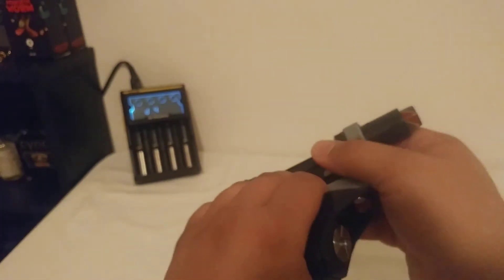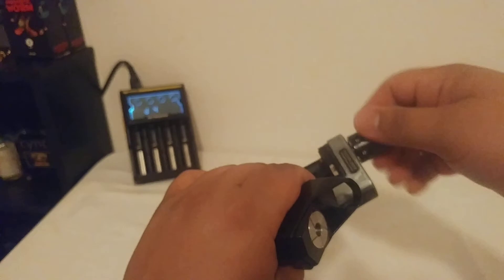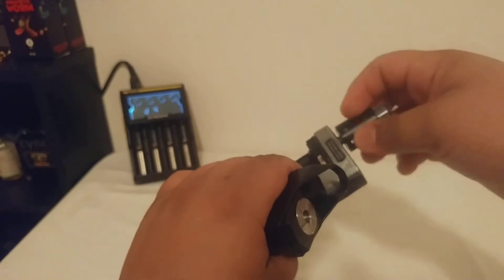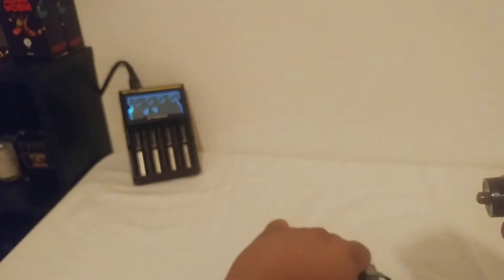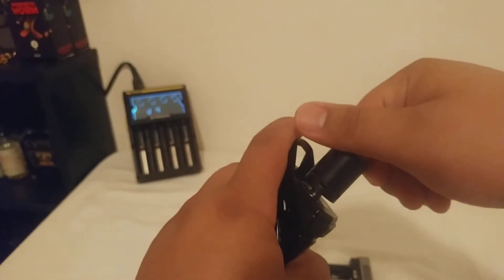High voltage. Let's go ahead and move the Sub-Zero rebuildable atomizer over to the R7, off of the 200 watt.